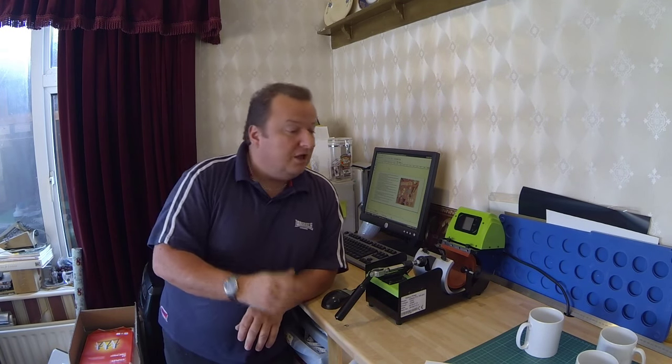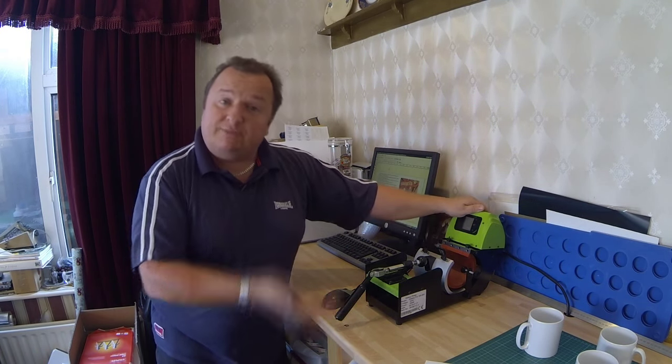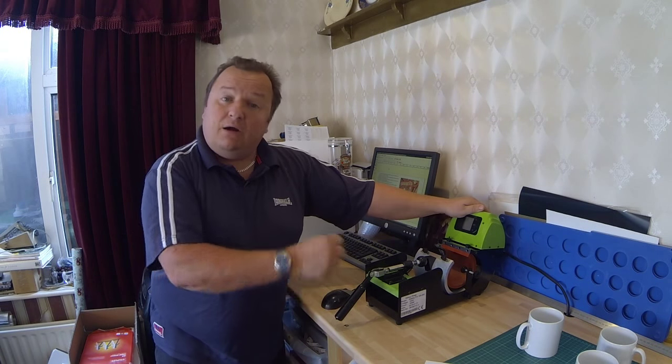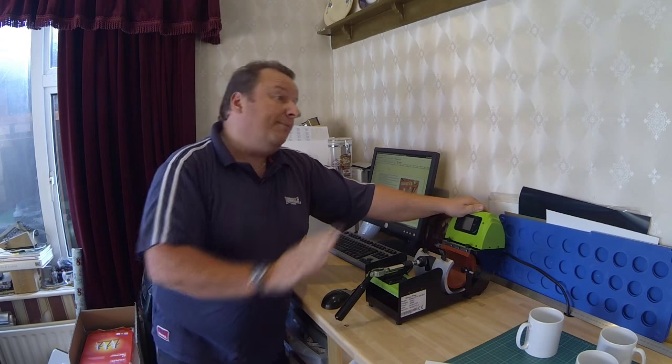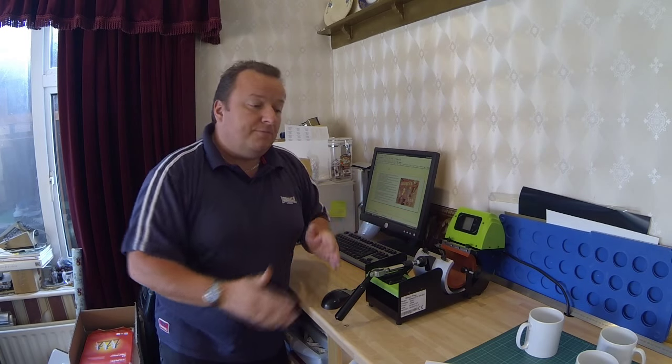Normally I would let the heat press come up to temperature first, then put the mug in, let it cool the press down, then let it come back up and start the timer. They said you don't do any of that, but what I probably should have done was waited between pressing the two mugs until the press reached temperature again. When I took the mug out, the temperature obviously dropped slightly, and I put a cold mug straight back in, which made it dive down a bit deeper. So let's start again now and try with this new paper.